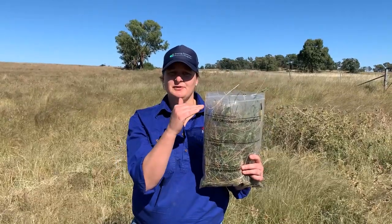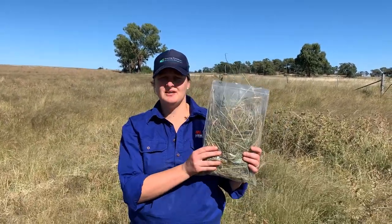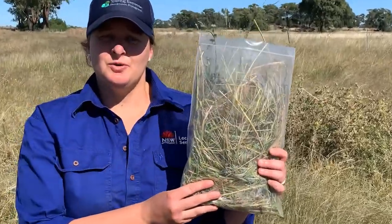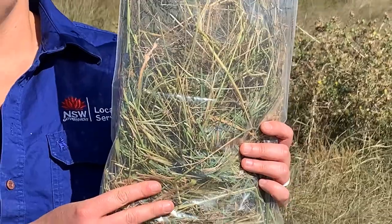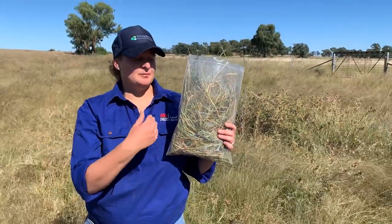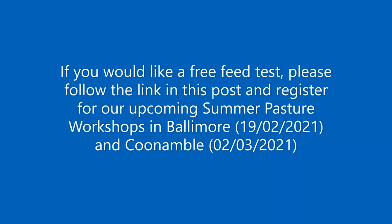You can see we've tried to fill the bag up as much as possible. But you can also see that we've got a lot more stalk in this sample and that's because we've selected it for cattle. Whereas if we were selecting for sheep, we'd probably see a lot more leaf instead.